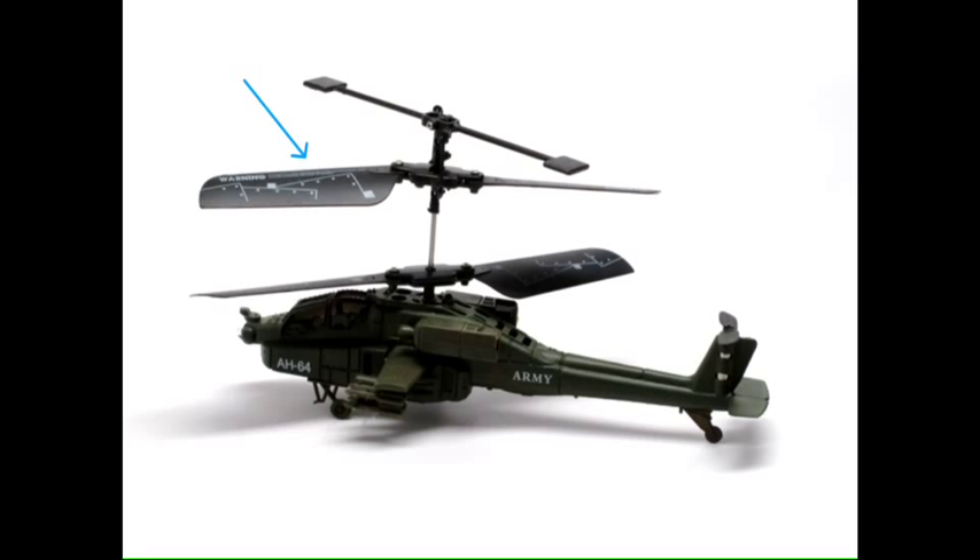Most helicopters are going to have a single rotor up top — let's say, for example, just that one — and they wouldn't have a second one. So what's going to happen in this type of scenario is that this rotor is going to spin in this direction, creating lift for the helicopter to actually fly.